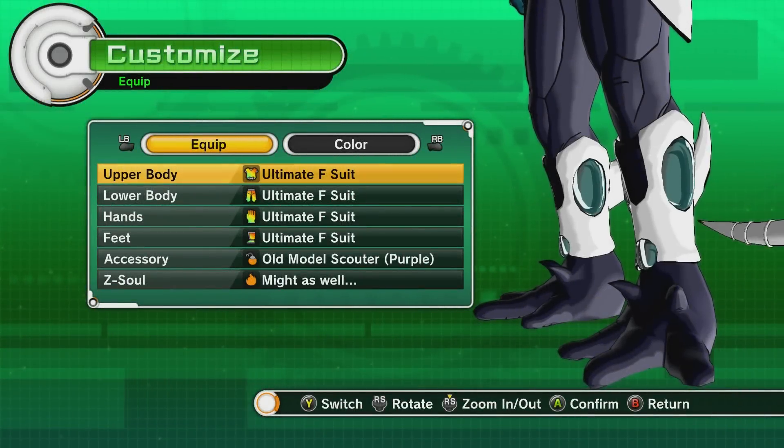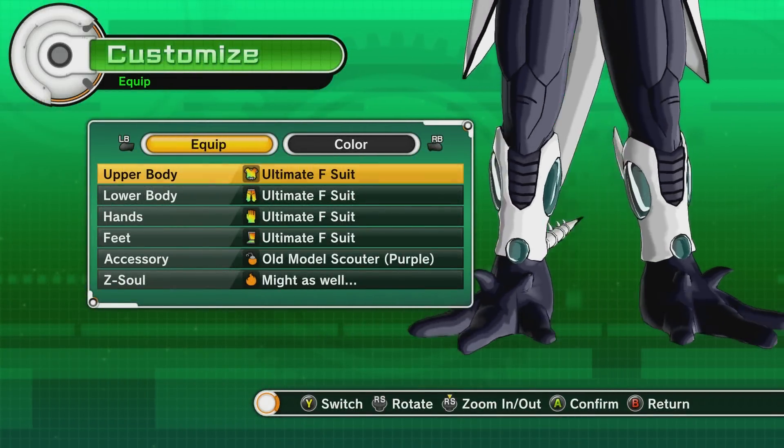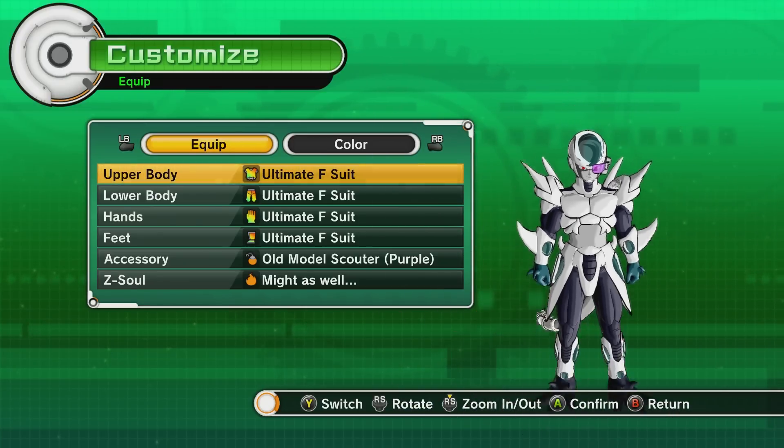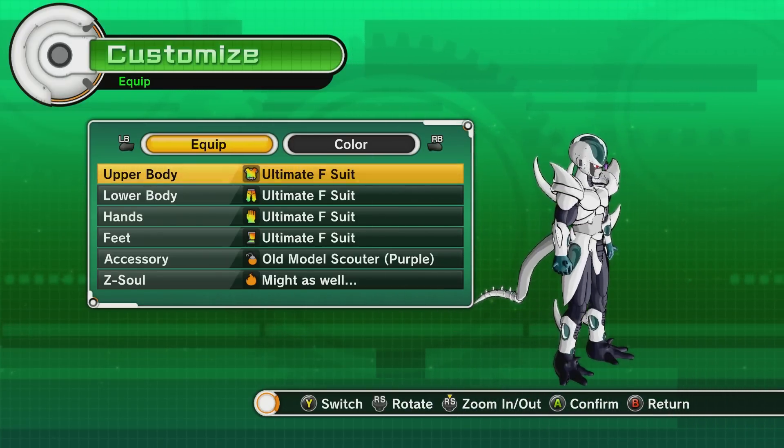Hey, what's up guys, welcome back to Dragon Ball Xenoverse! Look at these feet, come on. They're huge, they're huge compared to the rest of my body.